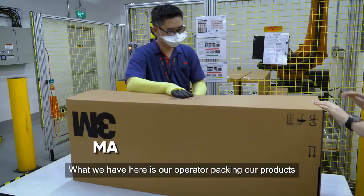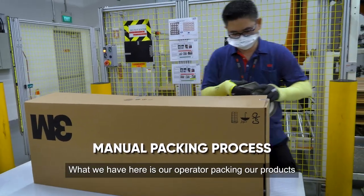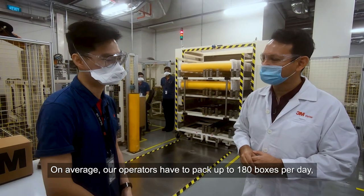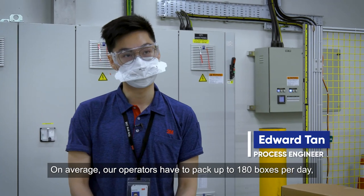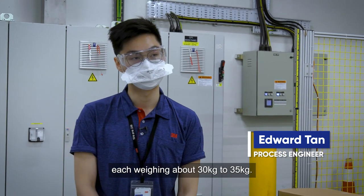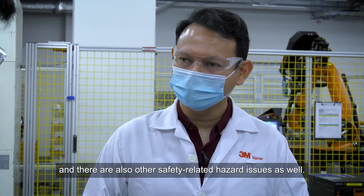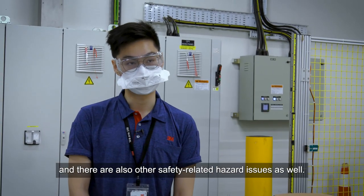What we have here right now is our operators packing our product into carton boxes. On average, our operators have to pack up to 180 boxes a day, each weighing roughly around 30 to 35 kilograms. This is a really taxing operation, and there are also other safety-related hazard issues as well.